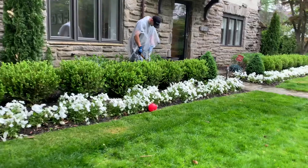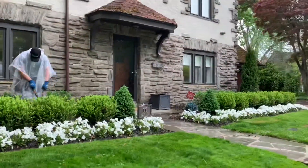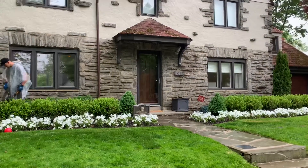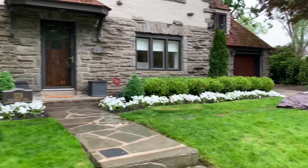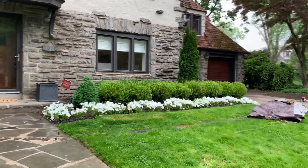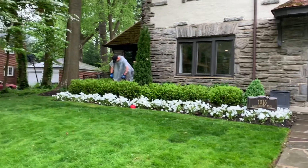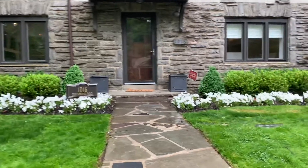Look at them — they're looking awesome! This client wanted the very formal layered boxwood design, with hydrangeas that are going to pop up behind these in front of those windows. These pansies have been looking this way for a while now this spring, so it is possible to have annuals year-round.